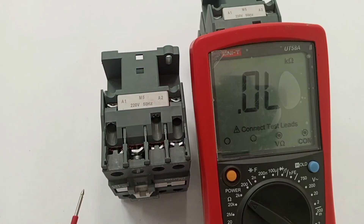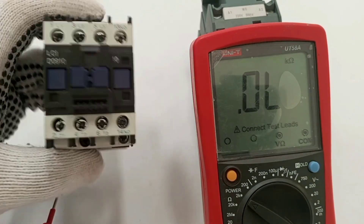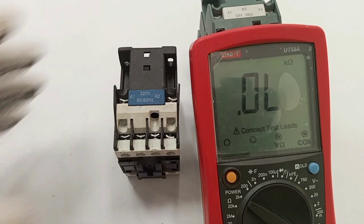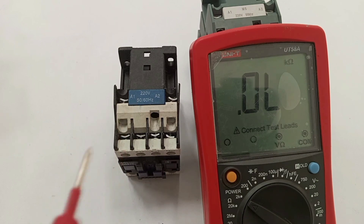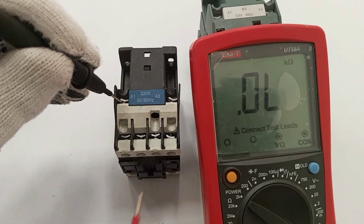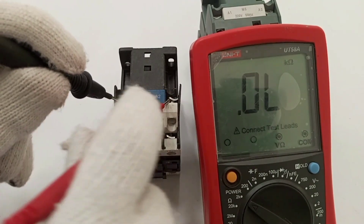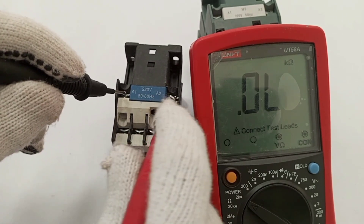I intentionally have another contactor whose coil is bad, just to show how the reading will look when the coil is actually faulty. Black goes to A1, red goes to A2, and you can see there is no sign of any movement on the meter — this is a sign of an open circuit.